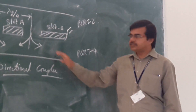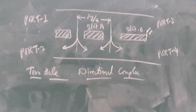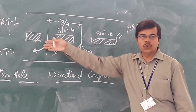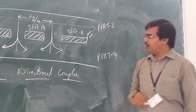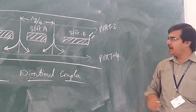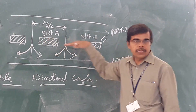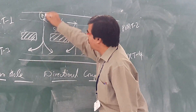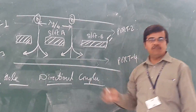This is your two-hole directional coupler. You are having two different holes. This is your port 1 and port 2 — this is one waveguide. And your port 3 and port 4 — this is one more waveguide. They are having a common wall. Let us assume this is point A and this is point B, and at points A and B we have made holes.